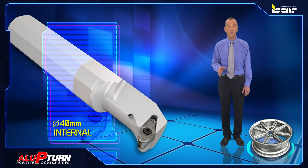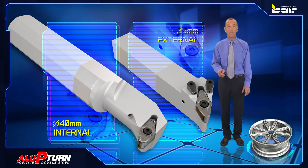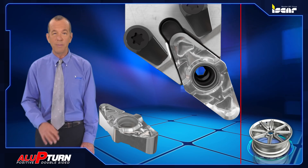The tools are offered with 40 millimeter round shanks for boring operations and 25 millimeter square shanks for external operations, and have been designed with screw clamp mechanisms for easy replacement.